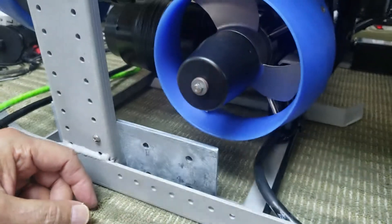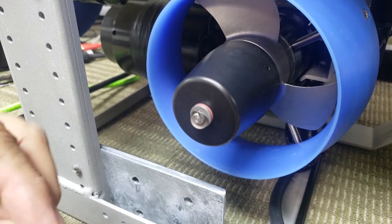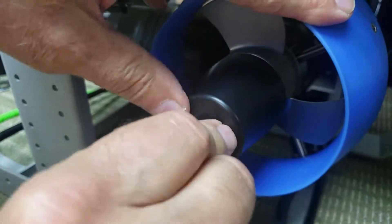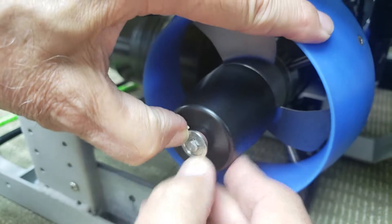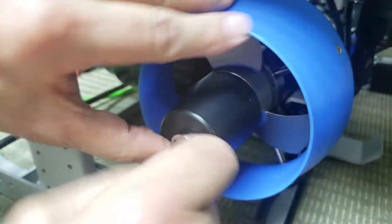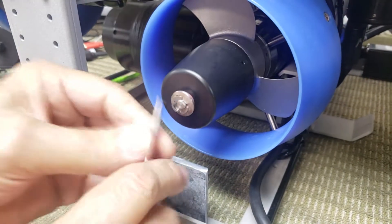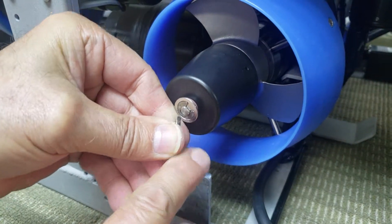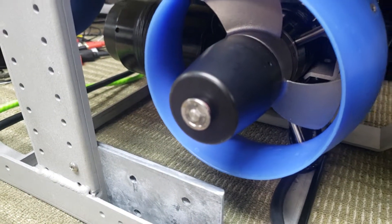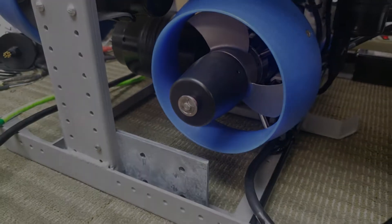D-washer, spring, clip retainer, and clip. You may have to use a screwdriver to push it all the way in, and then make sure that it's in the recess — and that should lock everything in place. That's it.